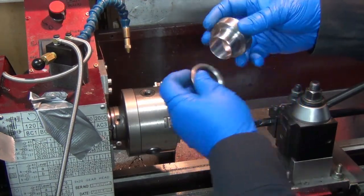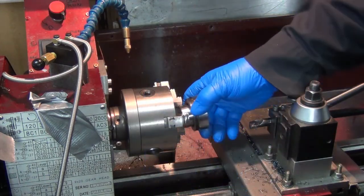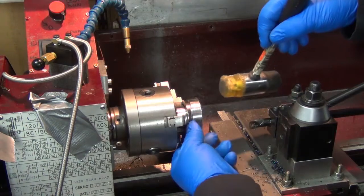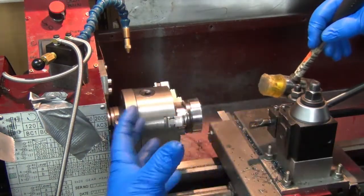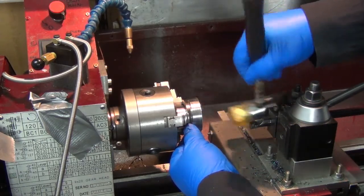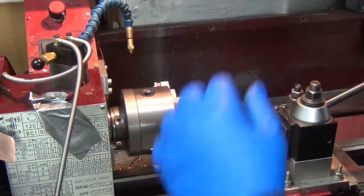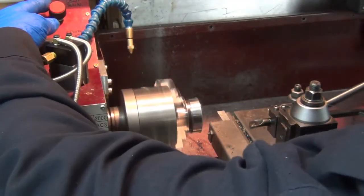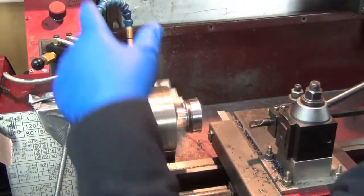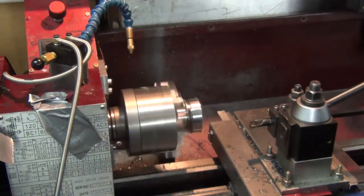I've got a little bevel in here to absorb that clearance radius in there, and you can see that's loose in there because as the jaws tighten down they push out. So we'll give it a little hammer in there. Okay, and the part itself looks to be spinning pretty true. I'm going to run the RPMs down in the 700-800 range.